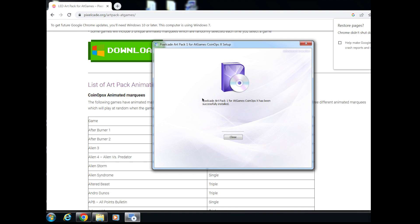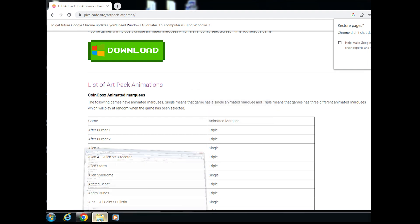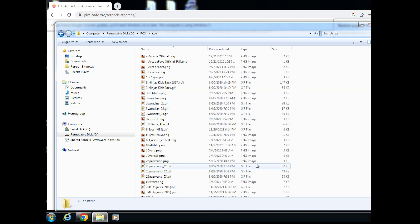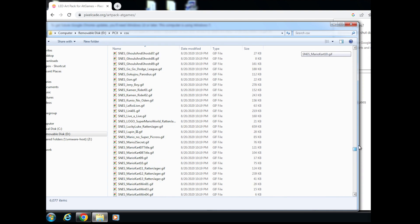Now the installation is done. Do a quick double-check before putting this into your ALU. Go to your flash drive — you'll see a new folder called PCX. This must be off the root. Double-click that and you'll see a bunch of stuff in there — here are all the specific files for CoinOpsX.